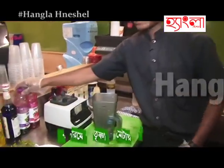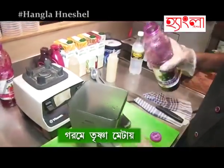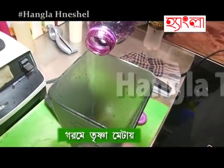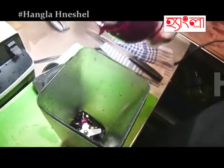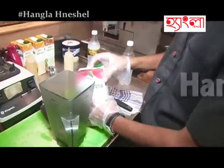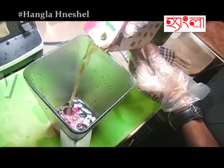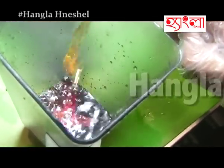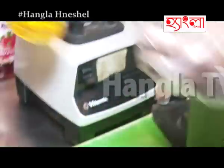Right now I am going to make a mocktail. The mocktail name is Blackcurrant and Apple. This is Blackcurrant — I am going to put 80 ml. Blackcurrant. Apple juice, 60 ml of apple juice. Taste for lime cordial.